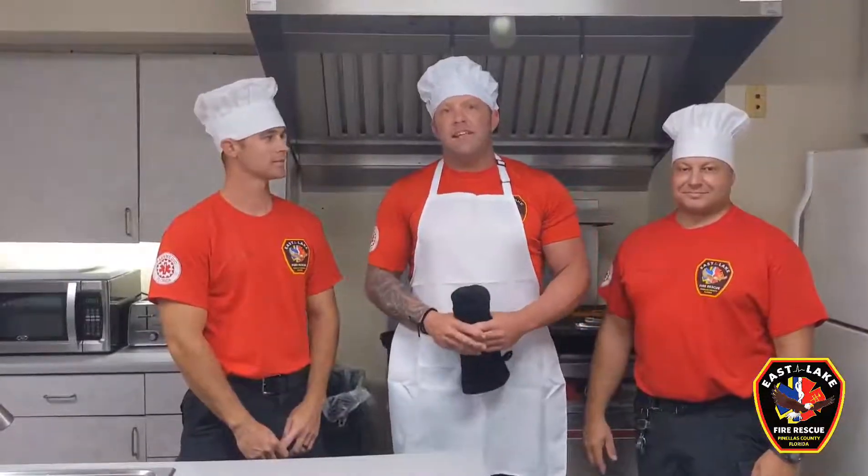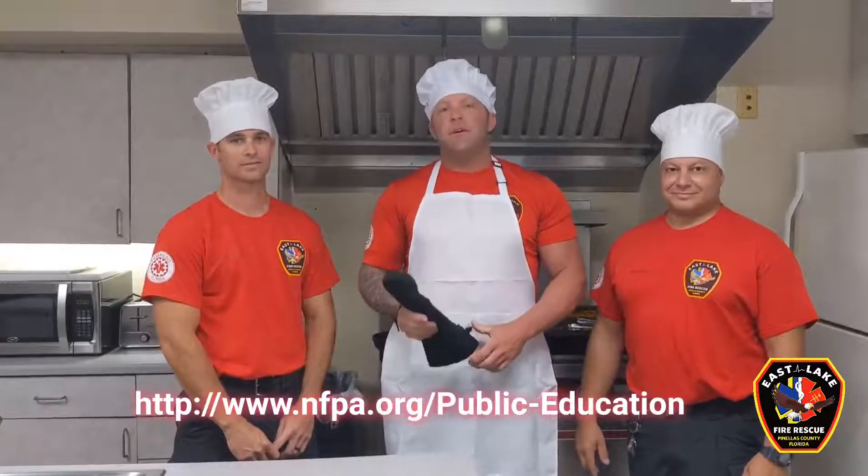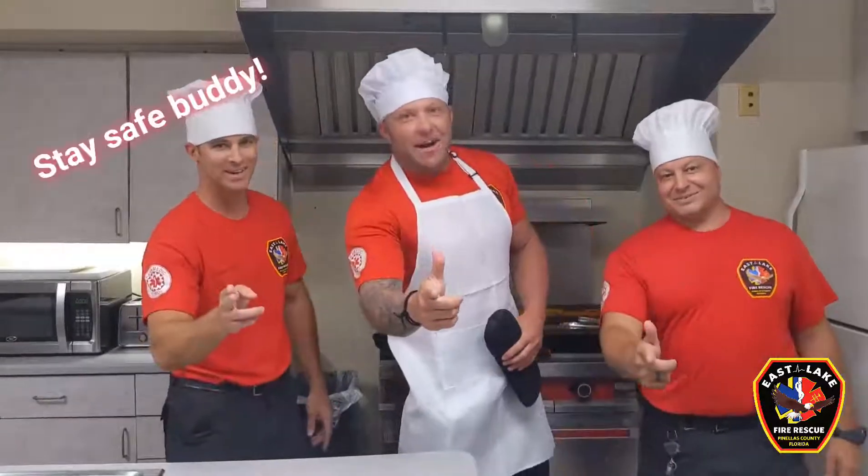Thanks for coming by Firehouse 56 and having some lunch with us. There's a link below for some more safety tips. Remember all the ones that we went over today. And remember — stay safe buddy!